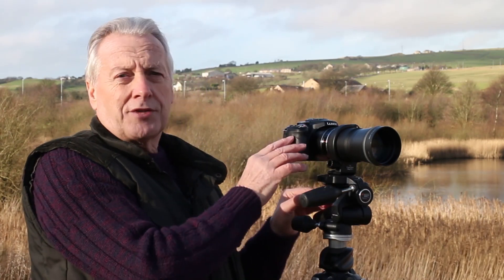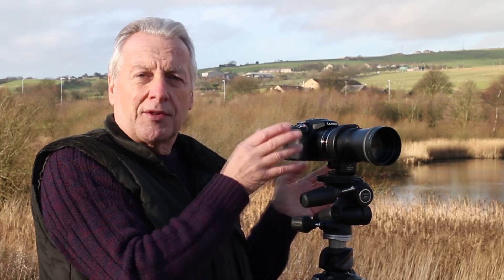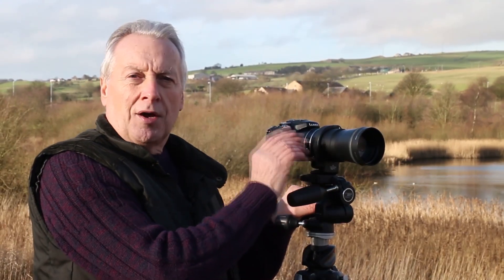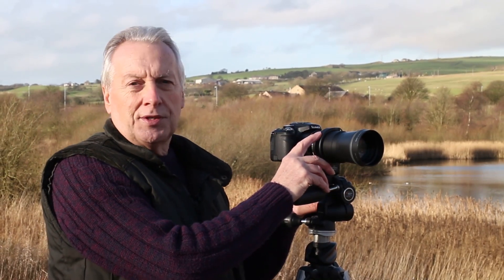One way of getting around that mechanical vibration is to use the electronic shutter in the burst mode. Unfortunately that limits the resolution of the picture to three and a half megapixels, so if you're using the picture for HD video or something like that, that's probably good enough resolution. But if you want to make prints, unfortunately 3.5 megapixels is only enough for a 6x4 print size. The official way that Panasonic has you set up this combination with the FZ200 is to use the teleconverter setting in the setup menu.